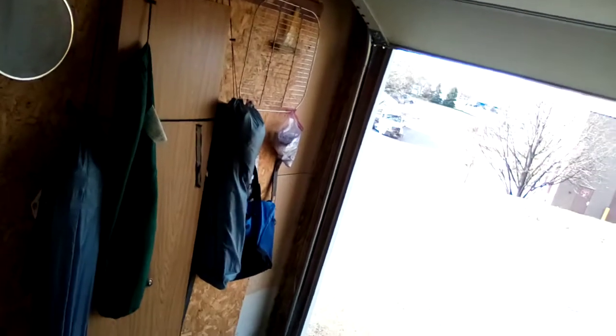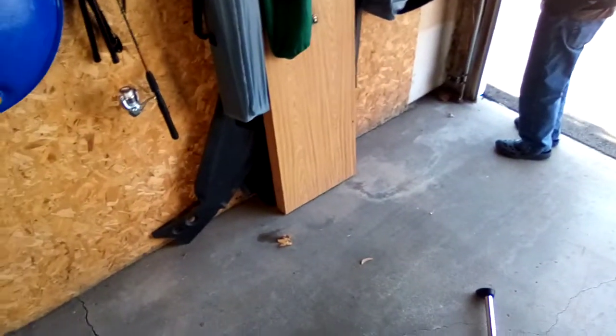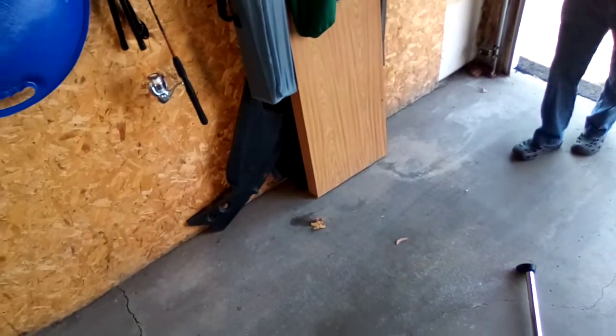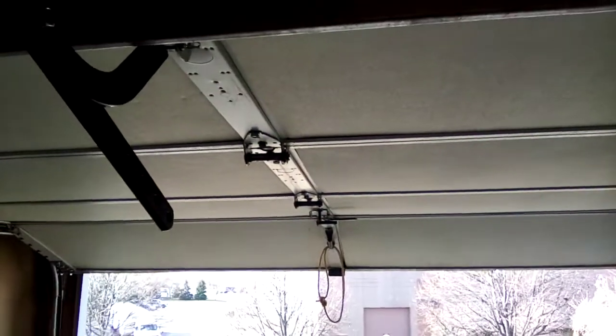Original carriage, original everything — almost just new cables. You see this arm is loose. These cables here are new. The cable broke a while back — my grandpa was opening the garage door and it just did not want to work right.